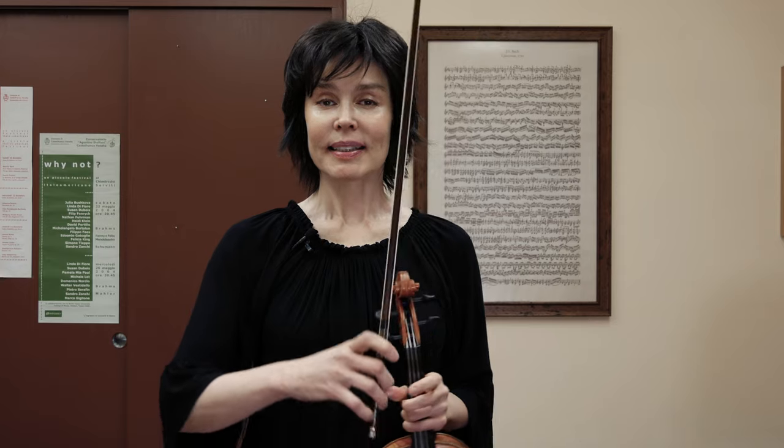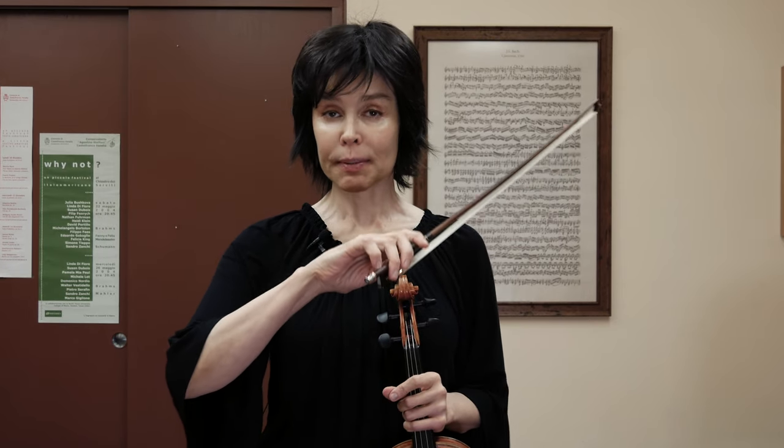Hello, this is Julia Bushkova and today I'm going to speak about the role of each finger on the bow.